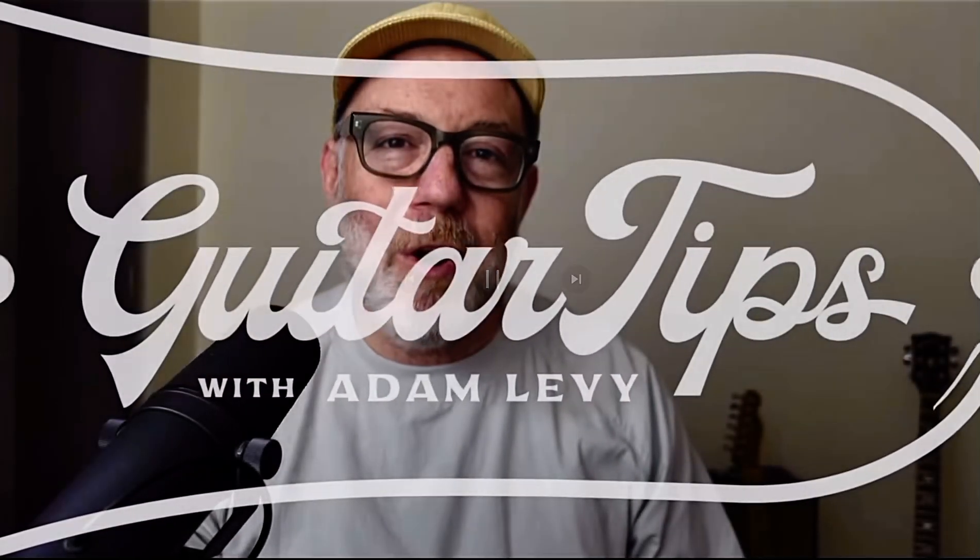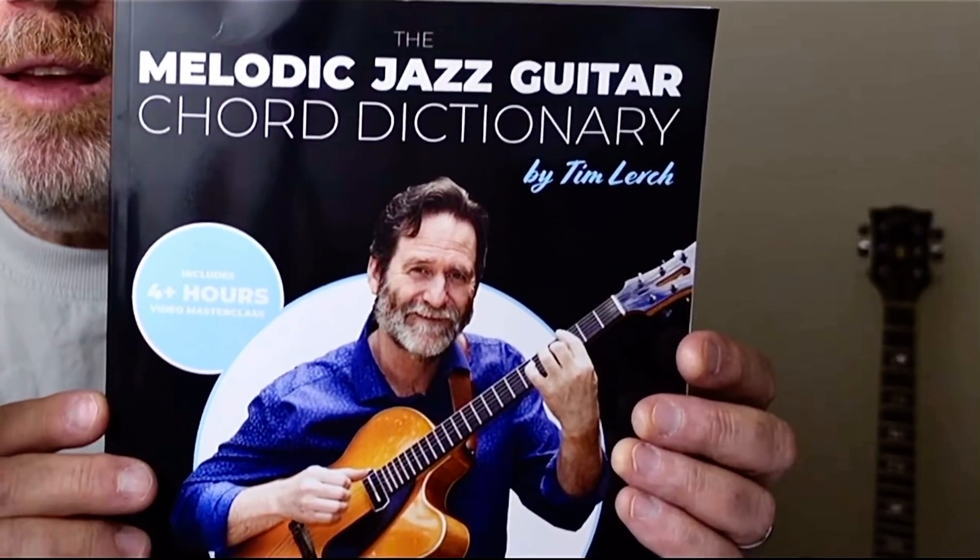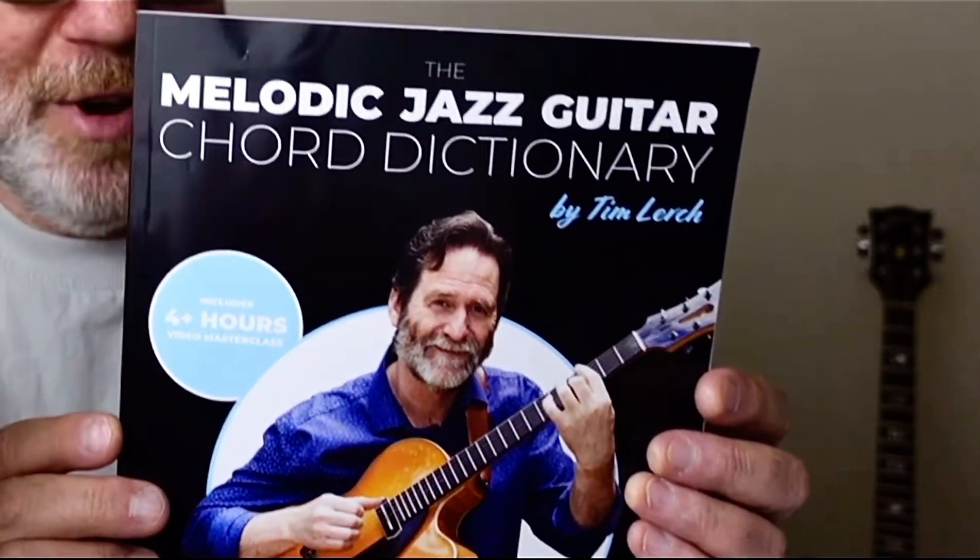If you're interested in jazz guitar, and in particular if you're interested in chord melody — a style for solo jazz guitar where you take a song and play the melody, play some harmony and chords beneath the melody, and get all of that going at the same time — then I want to recommend this book by my friend Tim Lurch. It's called The Melodic Jazz Guitar Chord Dictionary. What I really like about this book is that it is organized in a way that's quite different from any other chord dictionary that I've seen.